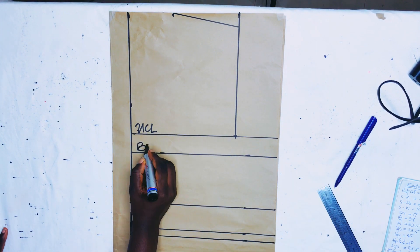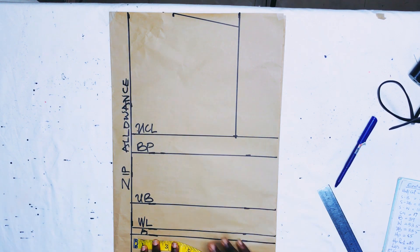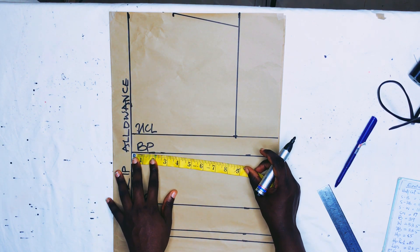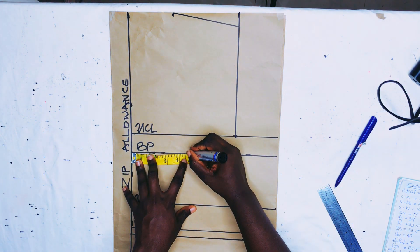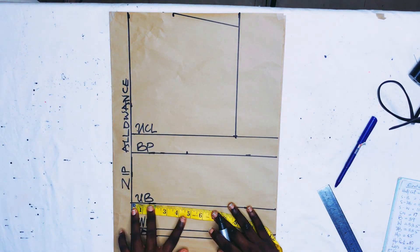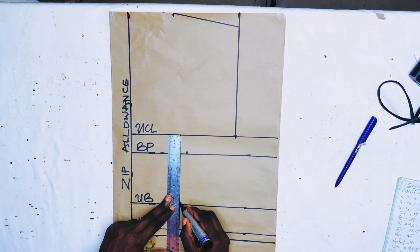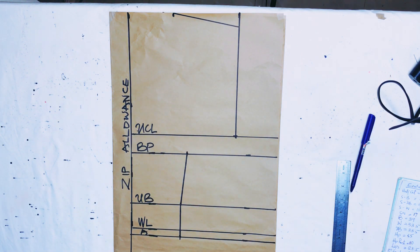We're gradually getting to the end. I labeled the zip allowance. On the bust point, as with the front, I marked the nipple-to-nipple plus 0.5-inch allowance — mine was 4.6 inches. Then I marked 4.1 on the under bust and 4.1 on the allowance line, connecting all of that into a straight line.